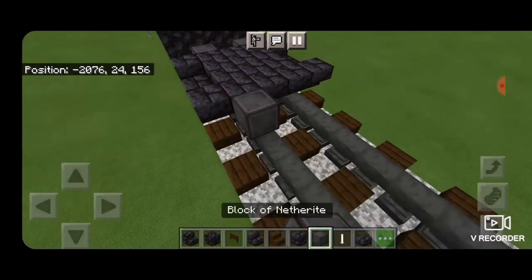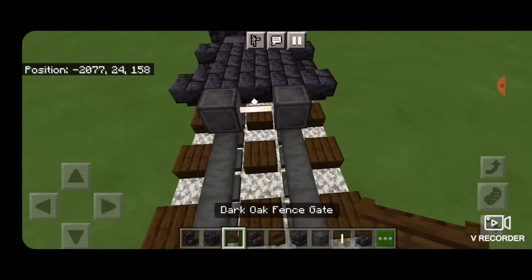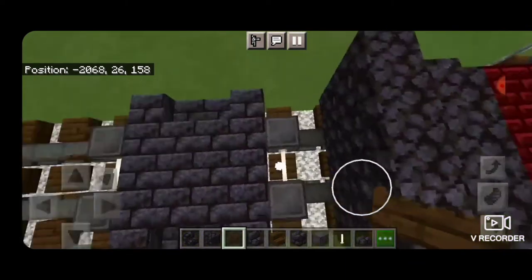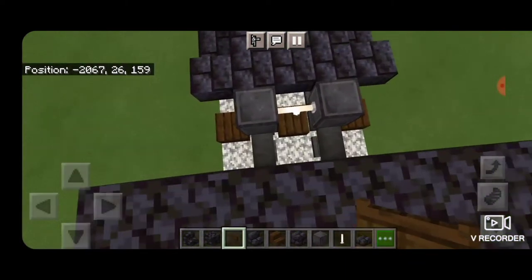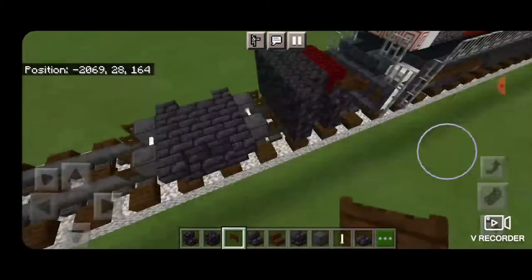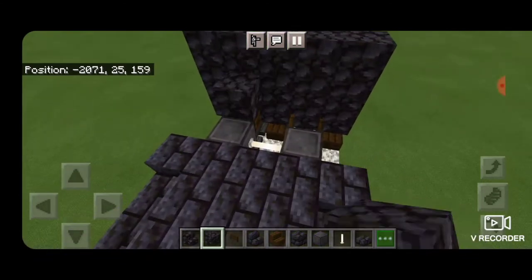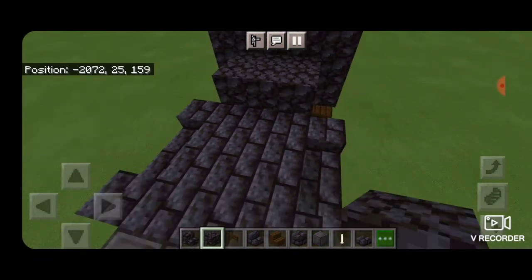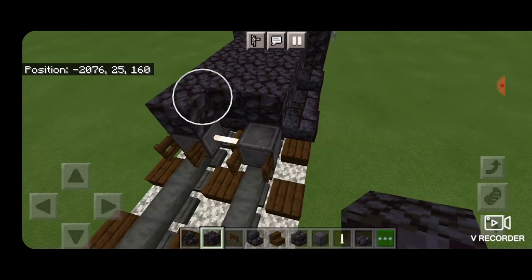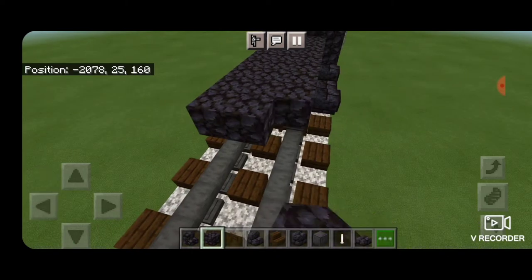Then behind this, we can put another set of netherite wheels on the rails with an end rod axle. Switch to dark oak fence gate and open them into the wheels like this. Come around on this side and place fence gates here as well, and open those into the wheels. Now we switch to regular blackstone block and fill in this middle three coming back, all the way to the back of the truck. Come out over these fence gates and then one more row of three.